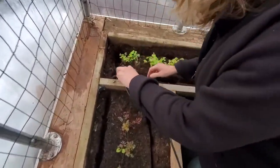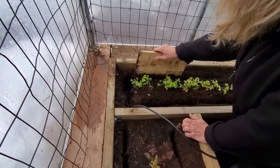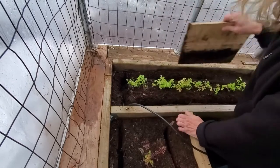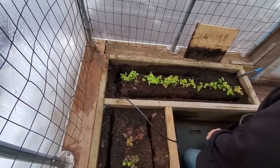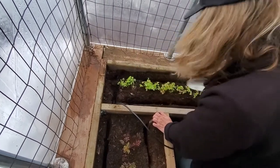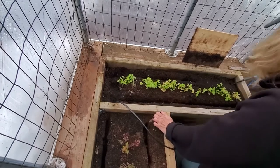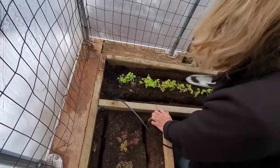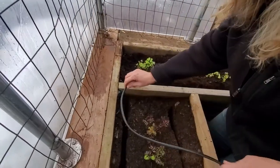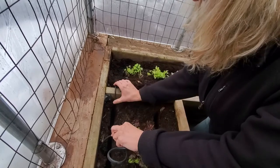Push it down — you can use a piece of wood to push the cable down, just don't cut the cable. Make sure it goes down as far as it can, then anchor that corner with some compost. And you don't want the cable to actually touch the piece of wood, so loop it so it's not touching the wood. You don't need a big loop, just enough so that it doesn't touch the wood.